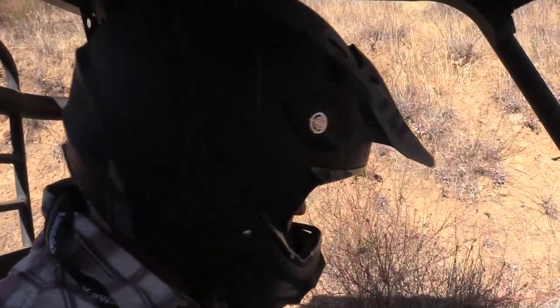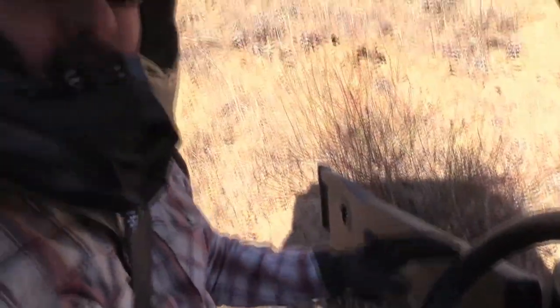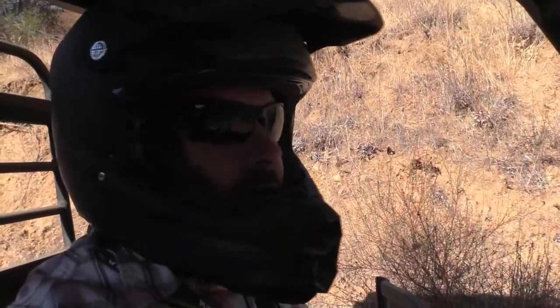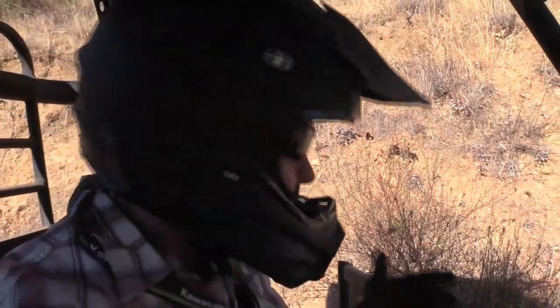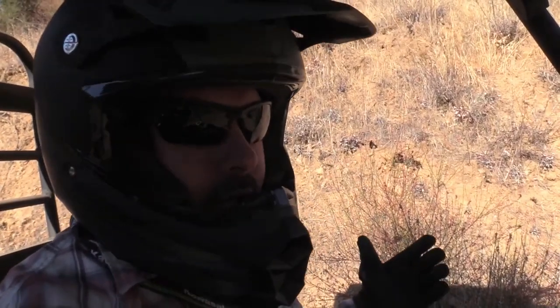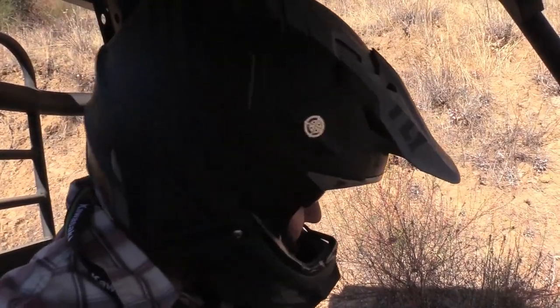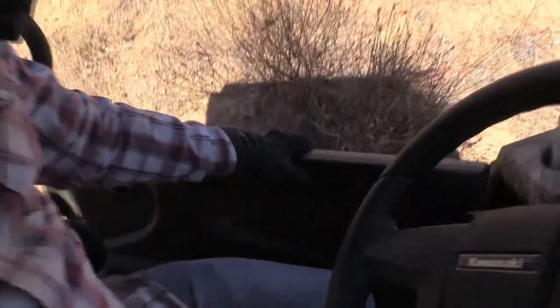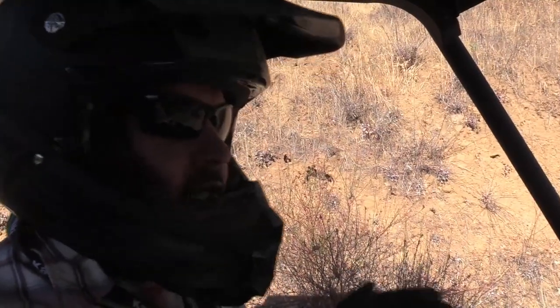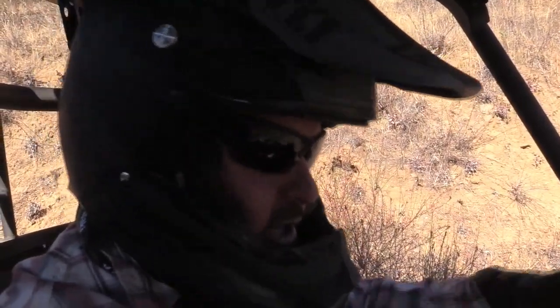One thing I really like about this is the full doors — they're like half doors, but that is awesome. I would recommend any side-by-side manufacturer to make sure they make half doors like this. I had a Defender for a long time and the nets just don't cut it. You've got to have doors like this — nice, easy in, easy out. You've got to make it easy for the driver to reach all your functions.